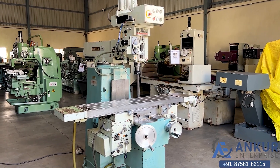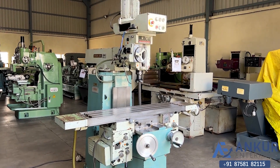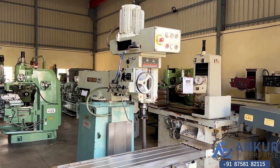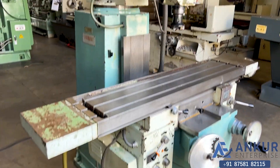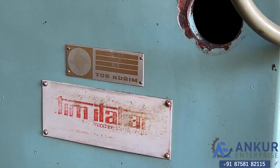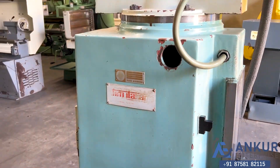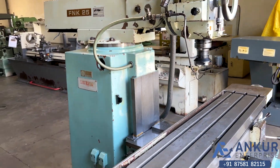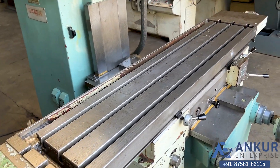Vertical turret milling in excellent working condition. You can see the condition of the machine. The make of the machine is Toskurim, Czechoslovakia, and the model is FNK25A. The table size of the machine is 1250 x 290 mm.